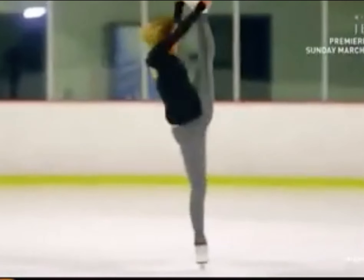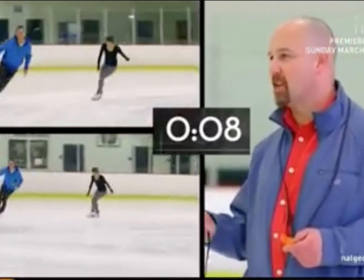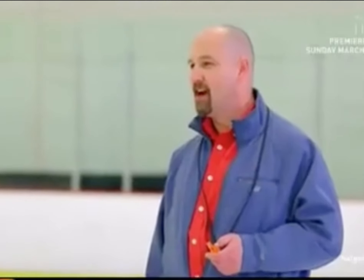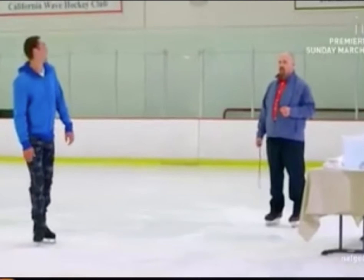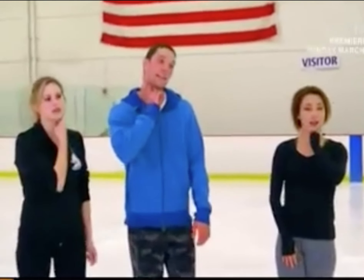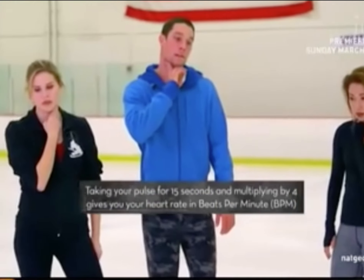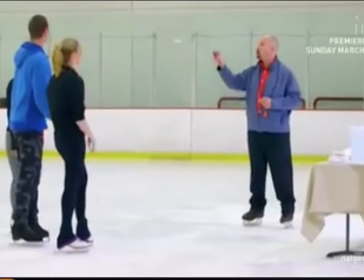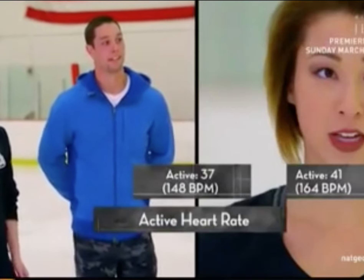Ten more seconds — keep going, ladies and gentlemen. Now we have to check our pulse. What did you get? 41. What number did you get? 37. Ma'am, what number did you get? 43.